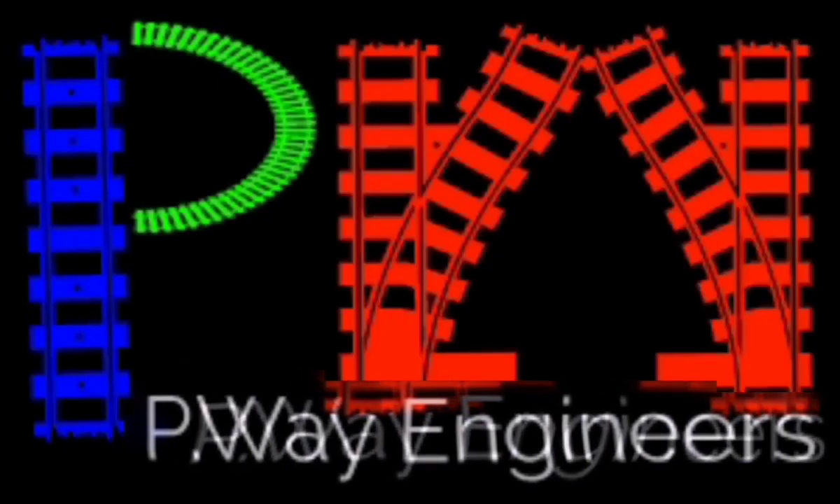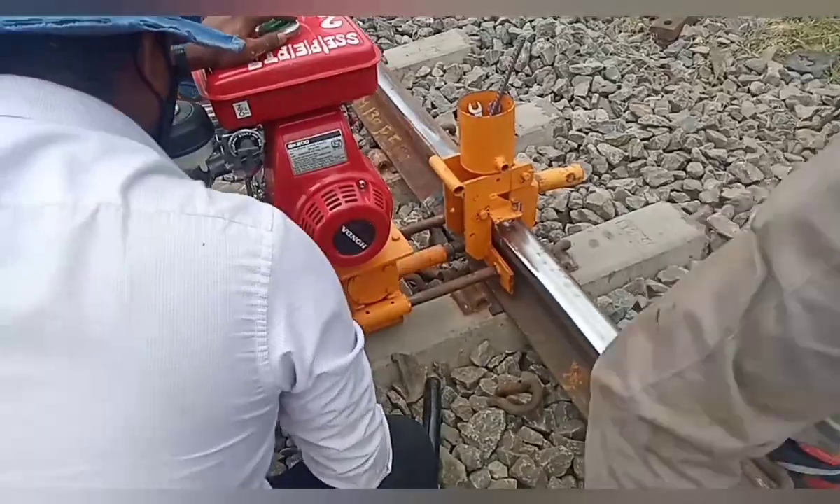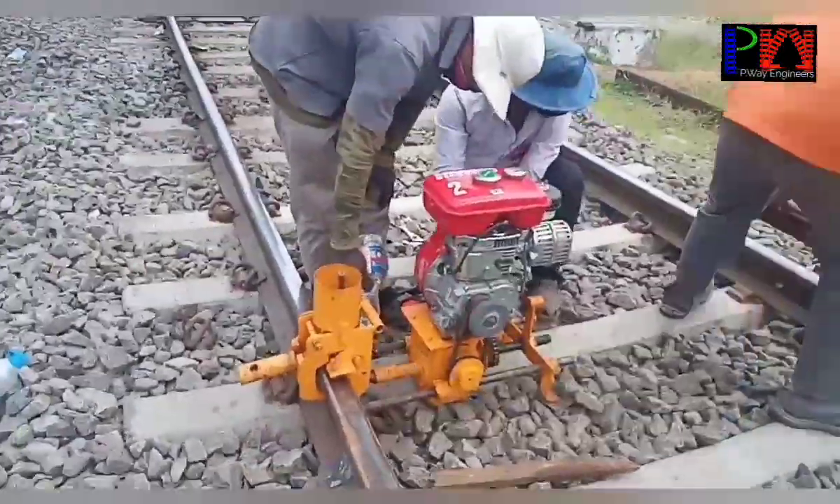Hi friends, this is your PV Engineers YouTube channel. Welcome to you all once again. Today's video explains about what is chamfering and chamfering kit.